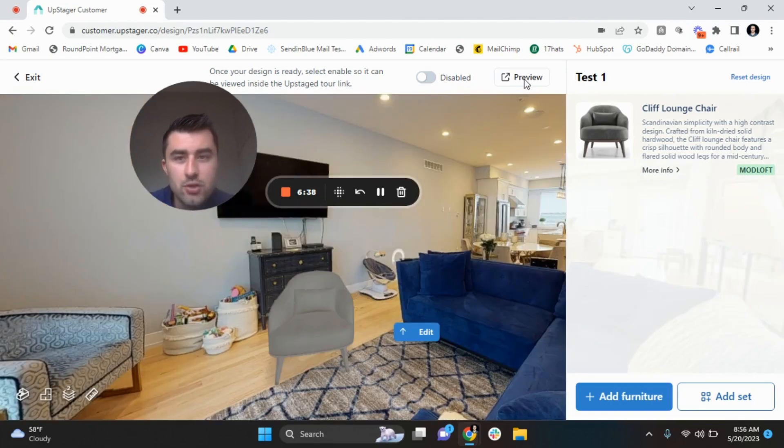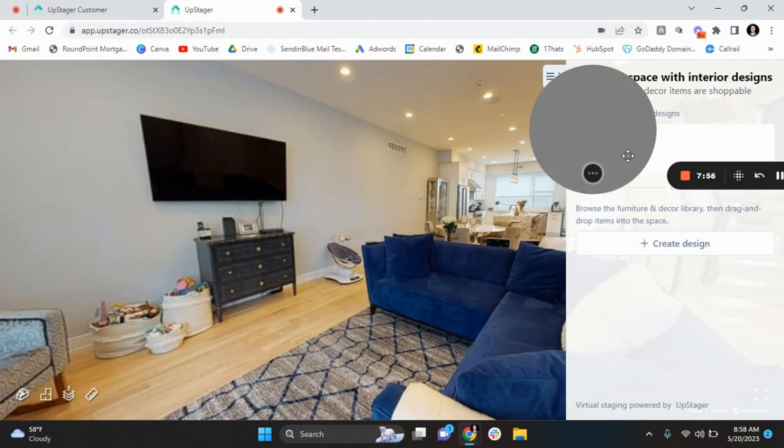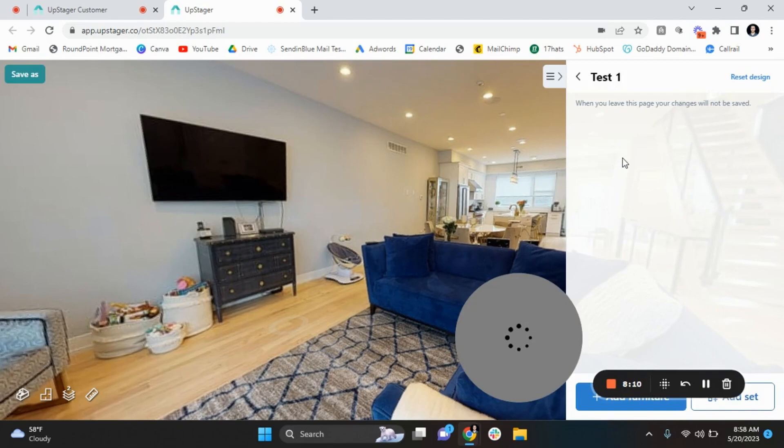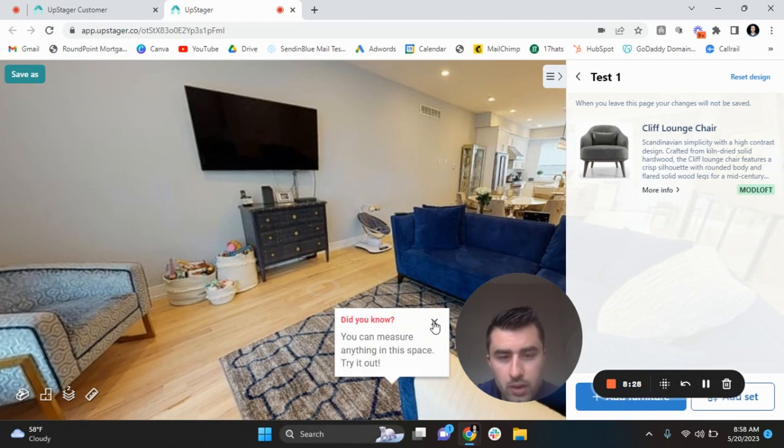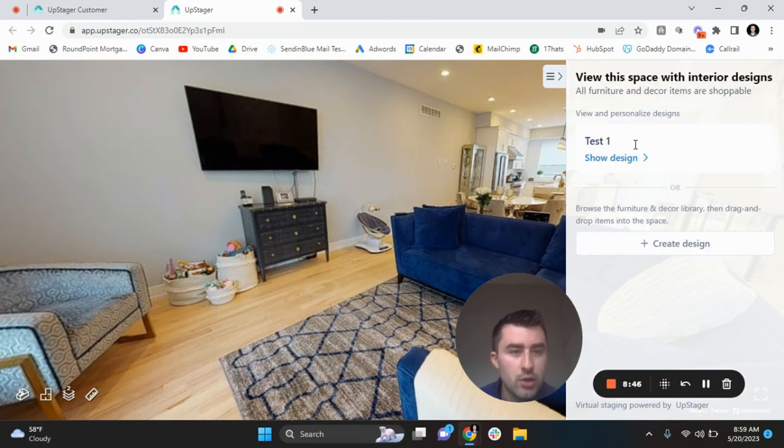Let's say I just wanted to put this little chair in here and not add anything else. As the directions say, once your design is ready, please enable it so it can be viewed inside the upstaged tour link. We're going to go to 'Enabled' and then 'Preview.' This is very exciting. It loads upstager.co and shows the Matterport tour. You go to 'Show Design' — you can show multiple designs — and as you can see here, the chair will appear, and boom, there you go. So guys, this is upstager.co. You can put in multiple designs at the same time to showcase different styles, different vibes. Matterport staging is very expensive, so this is going to be something very valuable to the marketplace.